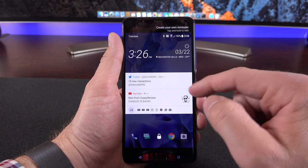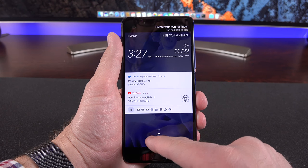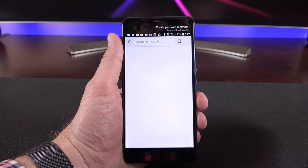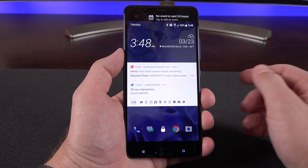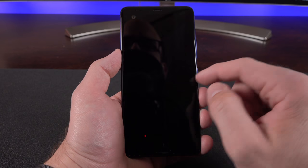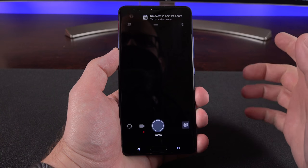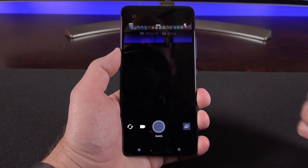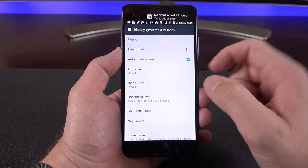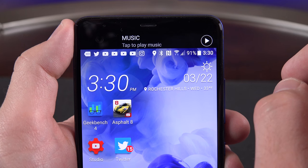Double tapping the lock screen wakes it up to show notifications, weather, date, and time. You also have quick access to dock items — just swipe up on them and then unlock to launch directly into that app. There are quite a few gestures on this device: double tap to wake, swipe right to go directly to Blinkfeed, or swipe left to go to the home screen. You can also swipe down twice or double tap the power button to launch the camera. All of these can be turned off under Settings — go to Display, Gestures and Buttons, and scroll down to Motion Launch Gestures.